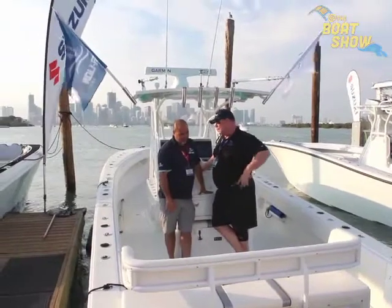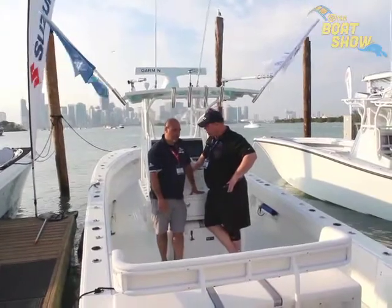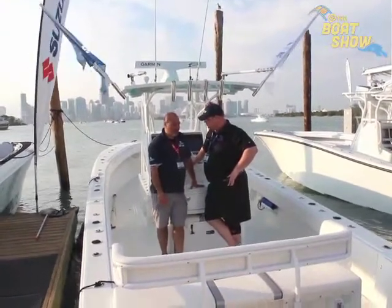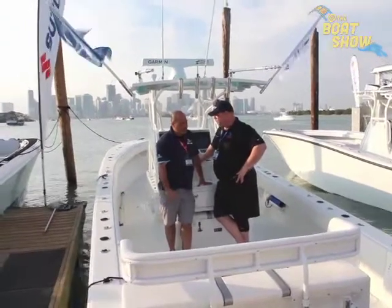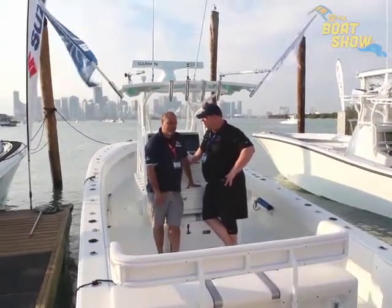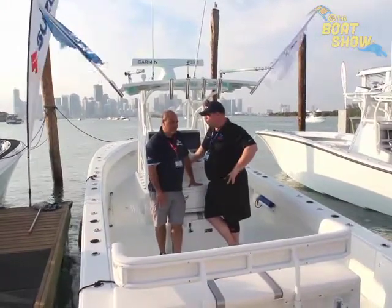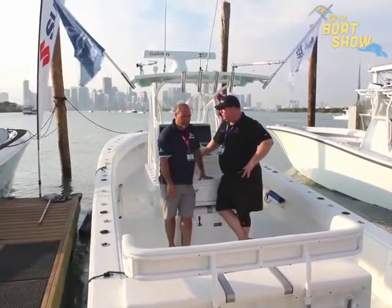Our boats are full composite. We do lamination with vacuum bagging. So you're going to get a very strong build, but it'll also save on weight. This boat tracks and handles seas very, very well. And it's got to be more fuel efficient that way as well. Yes, also.